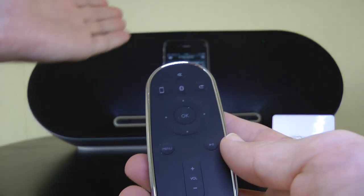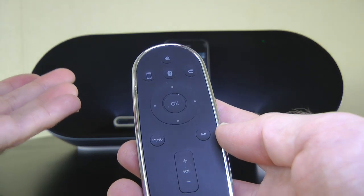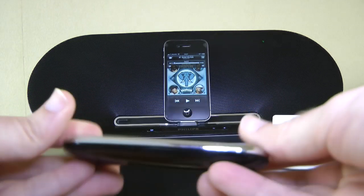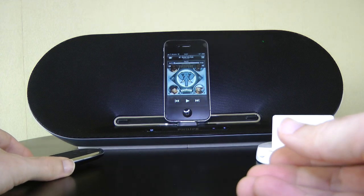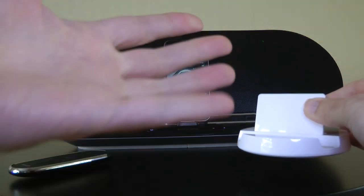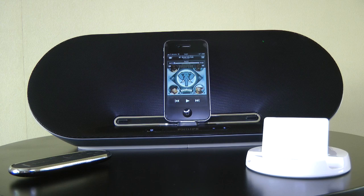This speaker will allow you to dock your device — as you can see here with the iPhone docked in it — or you can stream wirelessly from the likes of an iPad. The remote control has a really nice pebble design, a little bit of a fingerprint magnet on the back, but it fits nicely in the hand. The clue to the streaming is also in the separate iPad stand, so you can use this to stand your iPad in and stream wirelessly to the speaker system.